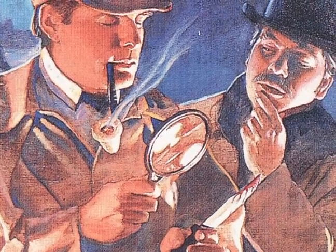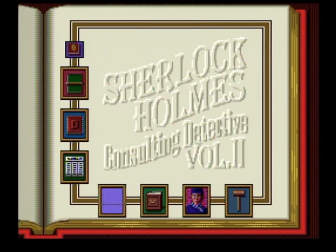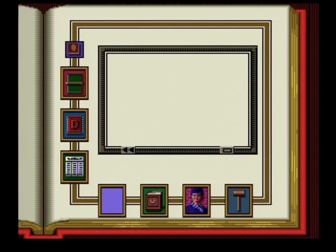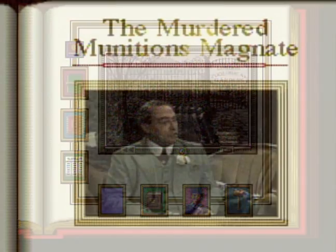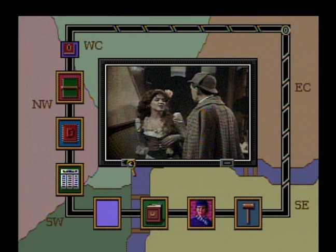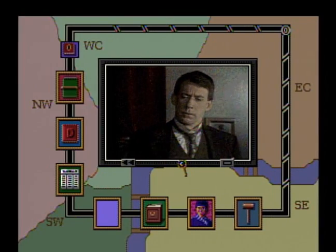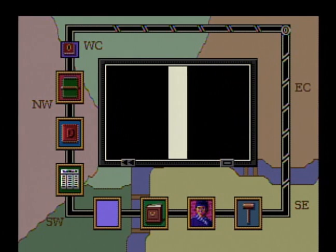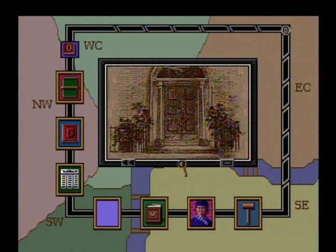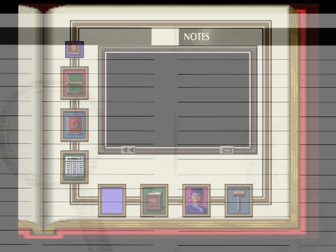Sherlock Holmes Consulting Detective is a thinker's game. It is devoid of any action or fast-paced anything, really. The loading times can be a bit harsh, but it is what it is. The game requires patience, note-taking, and the ability to put clues together and form a conclusion. Although, let's face it, most of the solving merely requires you to talk to the correct people and visit specific places that the game feels is necessary. Sitting down with someone and taking on a case for the first time is fun as you and a friend try to solve it together.